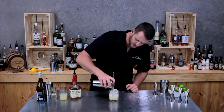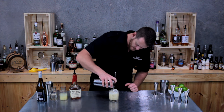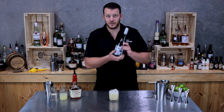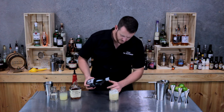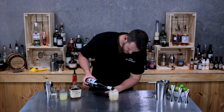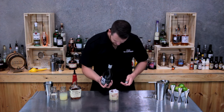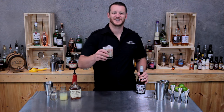The egg white is going to add a nice thickness and texture to your drink. You want to make sure you still have enough room for the wine — use a dry wine and float it on top, 30 mils. And then you have a New York Sour. Cheers!